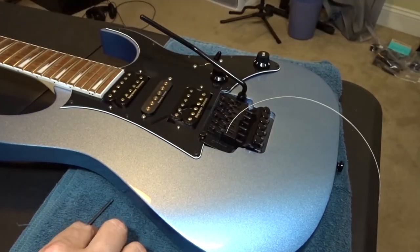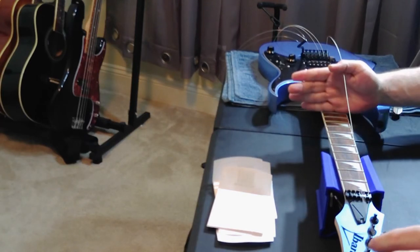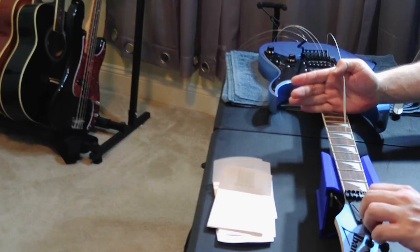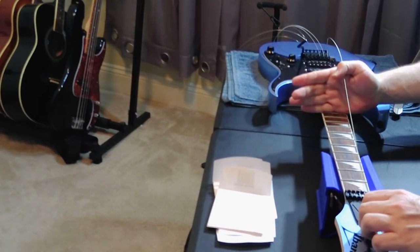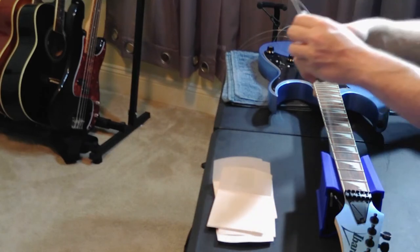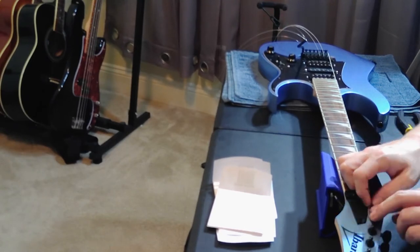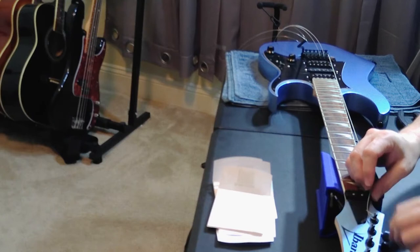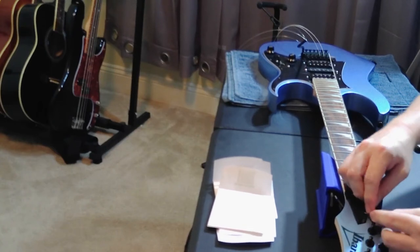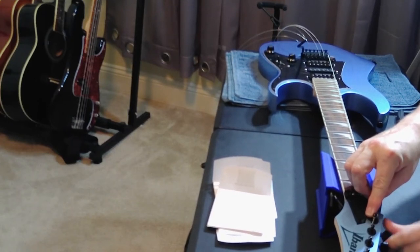The next thing is to measure the amount of string you need from the bridge to the tuner. With the low E string, I put my hand on the fretboard to make sure I've got enough slack, lay the string across it, pull it to the tuner, give myself just a little extra space, then clip the ball off — you don't need it on this kind of system. Next, just feed the string through the tuner as usual and tune the string up. You don't have to tune it to pitch yet, just get enough pressure so the string won't slip. Repeat this process for all six strings.